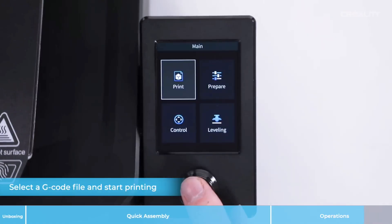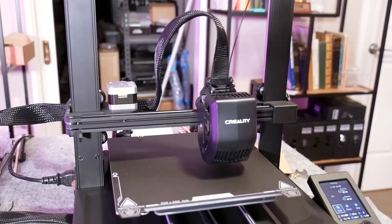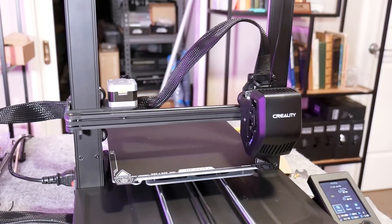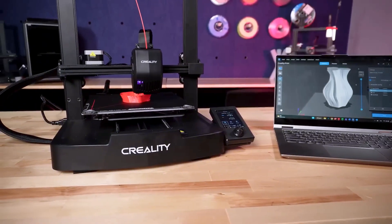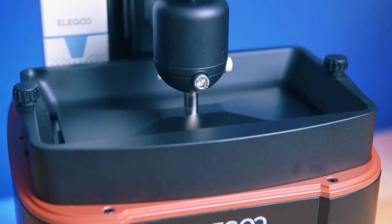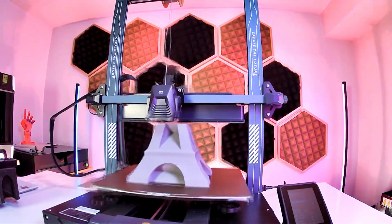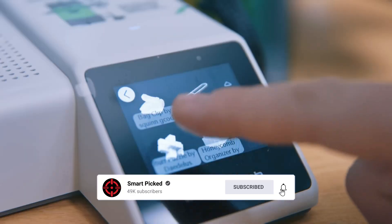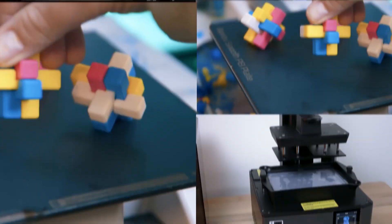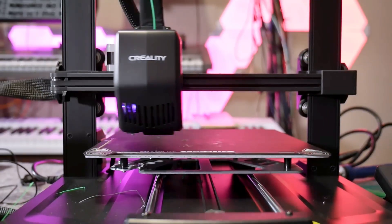Improvements in the Ender 3 V3 series ensure budget-conscious makers experience top-notch functionality. It could benefit from a touchscreen interface, but the knob controls are easy to handle. Offering a well-rounded package, it combines affordability with advanced features. That's a wrap — we trust you enjoyed exploring our selection of best budget 3D printers. Please show your support by giving us a thumbs up and clicking the subscribe button. Feel free to share in the comments which budget 3D printer you're considering. Let's turn your choice into reality. Thanks for tuning in, and we look forward to seeing you in our upcoming videos.